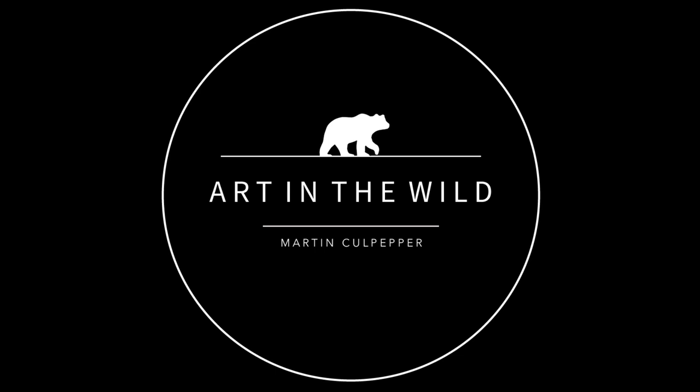Hey everyone. I'm Matt Poole. I'm a 20-year-old wildlife photographer based out of Oregon. I have been doing wildlife photography for roughly eight years. It's hard to pinpoint exactly when, but I'm also a conservationist and love working with animals.